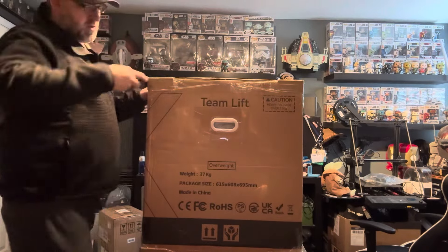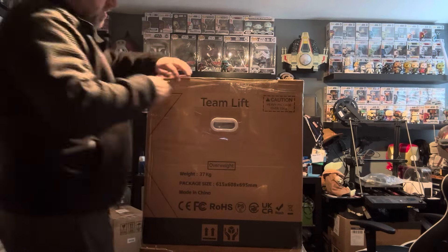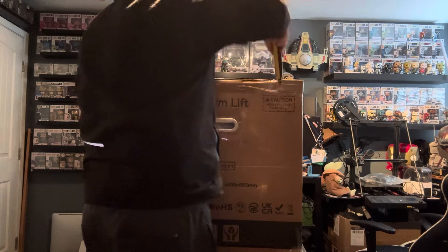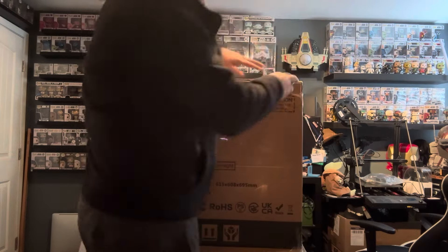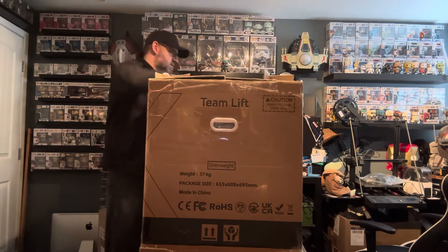Hey everybody, welcome back to another unboxing video. This is the Creality X-Max 3. I'm going to go ahead and show you the unboxing of this bad boy. It is definitely a heavy one — I would say it's closer to 80 pounds, so this is definitely a big, burly, heavy bad boy.